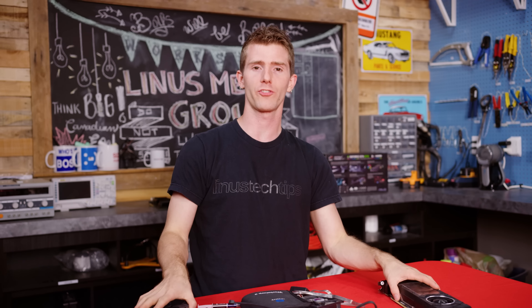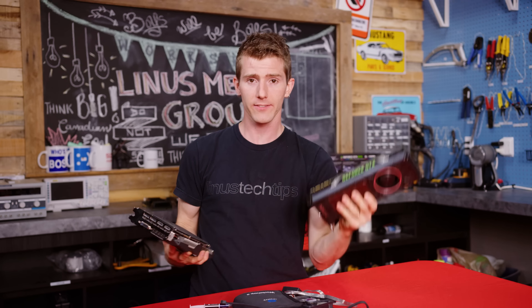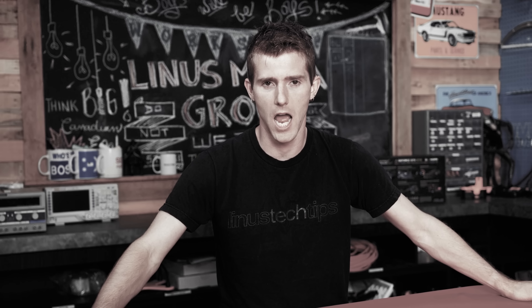We'll be attempting to fix broken fans on both a rear exhaust blower-style GPU and an open cooler style GPU, with our samples being this GTX Titan X and this ASUS GTX 1070. Both of them are actually working just fine, by the way — they were just in the wrong place at the wrong time.